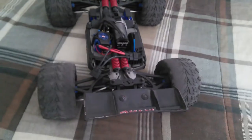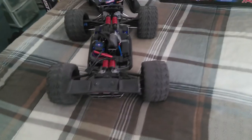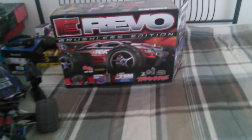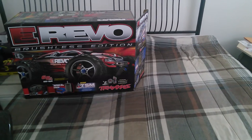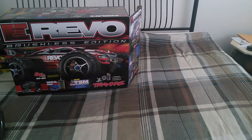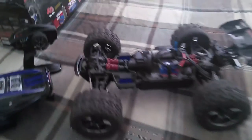Pretty much showed you everything you needed to see. Like I said, everything is stock on this truck — I didn't tamper with anything, the only thing I changed was the gearing. I bought this brand new just like that.